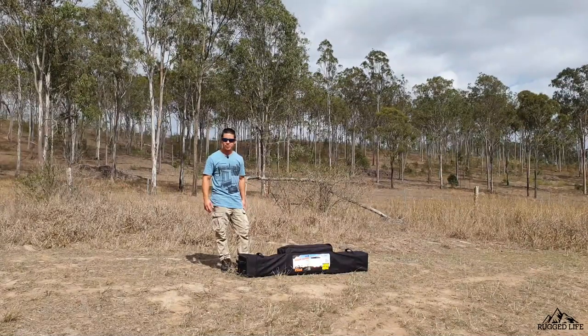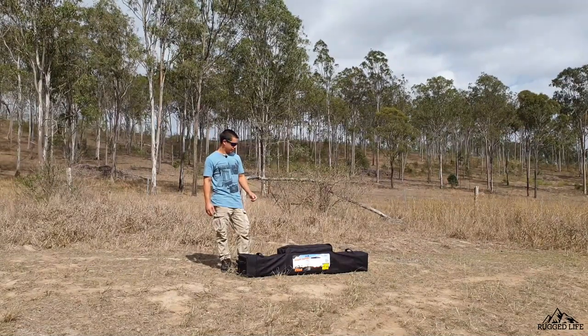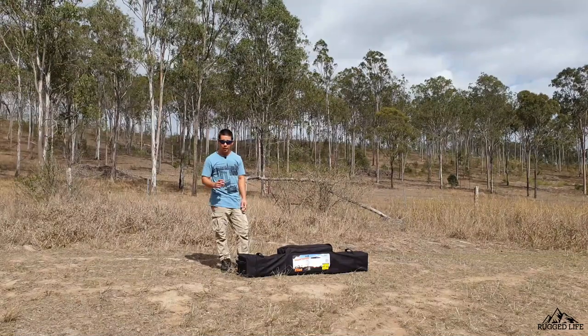G'day guys, we all know how awesome and practical a gazebo is. Today I'll show you how easy it is for one person to set it up.